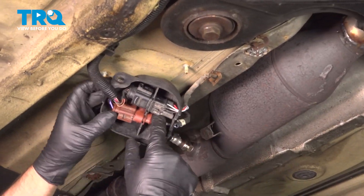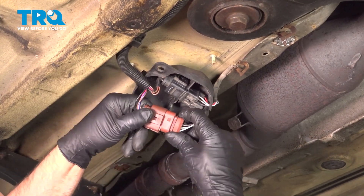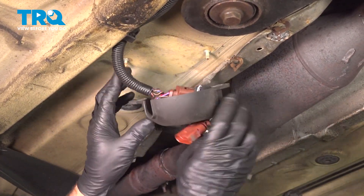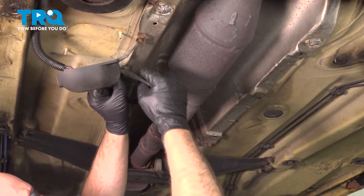For the downstream O2 sensor, we'll just disconnect this connector, slide this out, push down on the button, and it slides out. Set that aside for now, and we'll just take the wiring harness out of the clips.